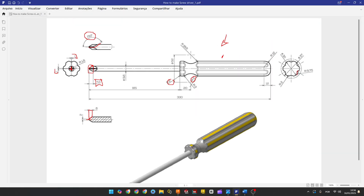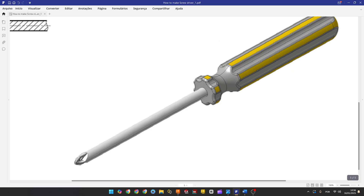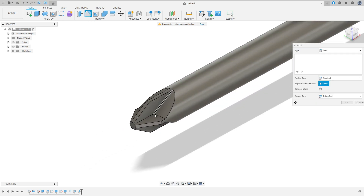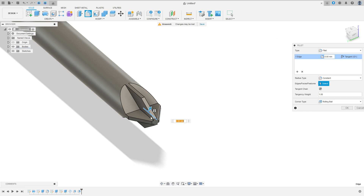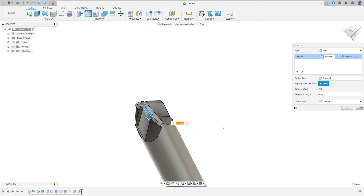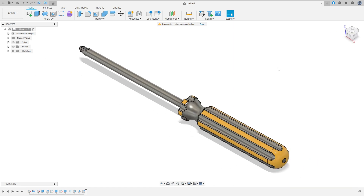To finish the exercise, we need to add a fillet with 1.5 millimeters radius. Go to fillet, select this edge, this edge, this one, and this one. The fillet is 1.5 millimeters. Press okay. Here we finish our exercise.